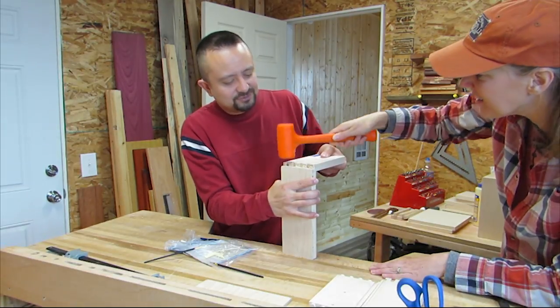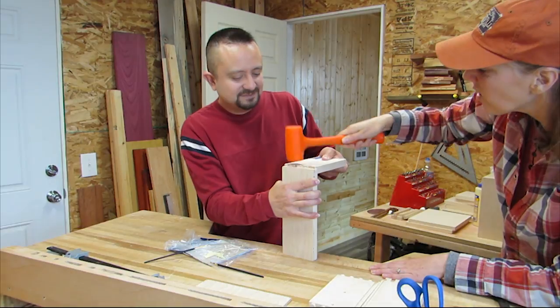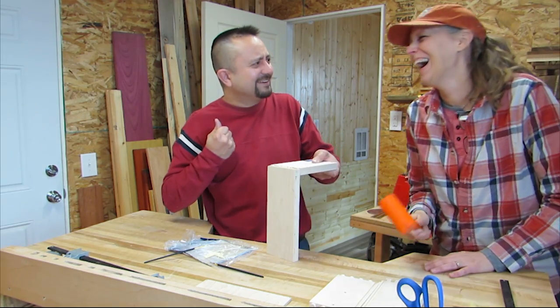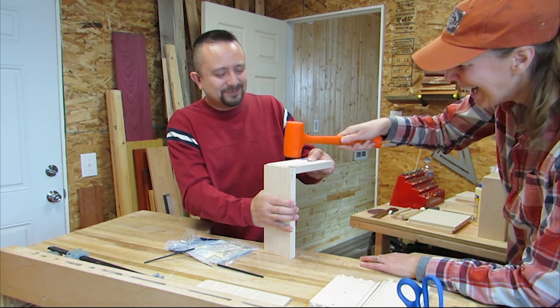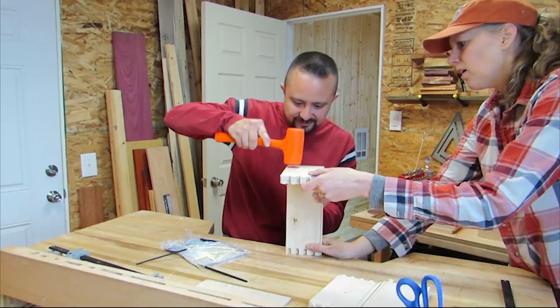Then I started to get a little more comfortable with the orange hammer. You hit my finger! Sorry I laughed, Andrew. I think I'm going to get a bruise. Okay, back to Andrew.